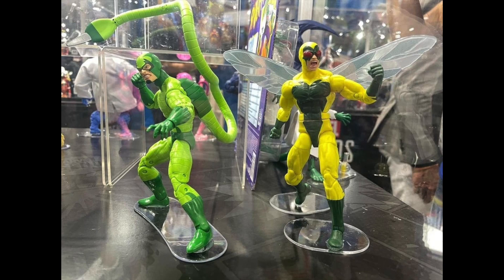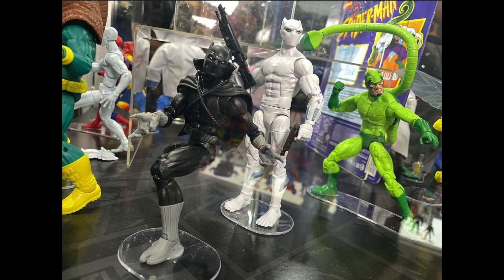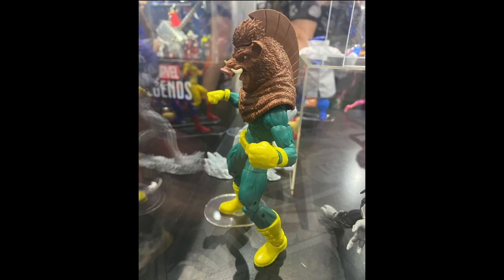We also got the Human Fly — more obscure characters are always welcome. He appears to be on the Bucky Cap body mold, which is a weird choice now that we have the Vulcan mold, though he may have been developed a year and a half ago. We got a new Black Panther as well, though I have plenty already. And then we have a good look at the new Razor Fist — obscure characters are out in full force this year, which I always welcome.